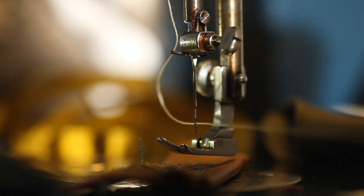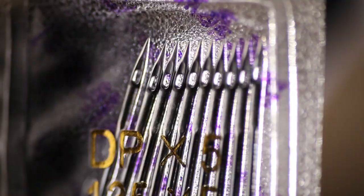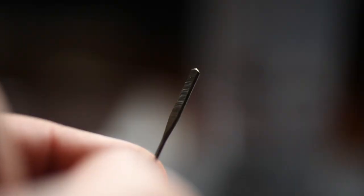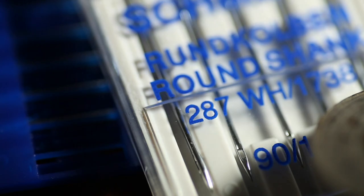Let's talk about needles. Confusion is imminent when researching the right type of needle — a needle type is different from needle size. A needle size is similar to when you're drilling a hole. As far as my knowledge goes, the correct needle size is 16x231 or 16x230. It's also sold as type DBxF2, 1738, 287WH, and others.